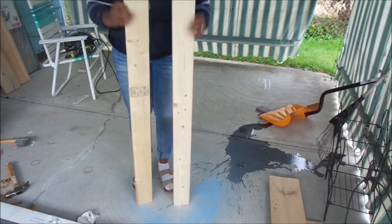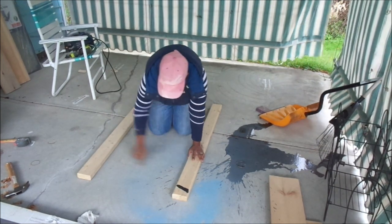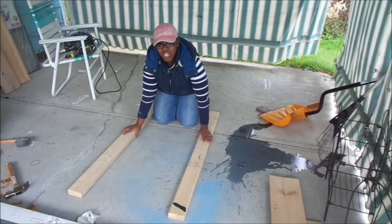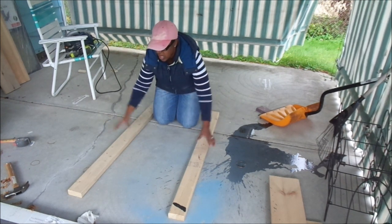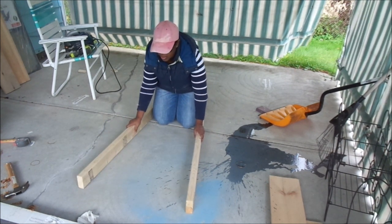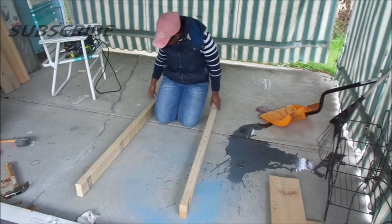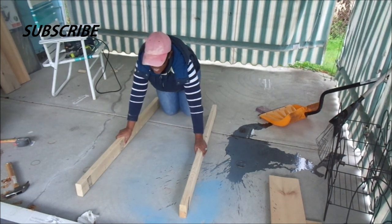Hopefully it'll turn out the way I see it in my head. So without further ado, let's get into this video! I do have my two by fours here, already cut to about four feet. I'm going to be cutting the slats down myself to a particular size and then screwing them in. I'm very excited — this is going to be so awesome. Let's get started and make sure this is even.